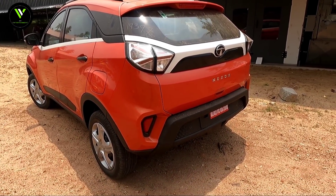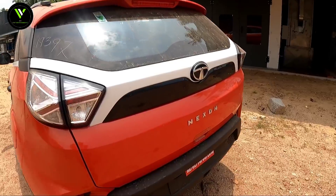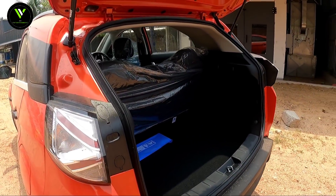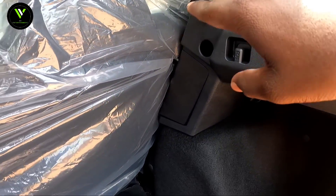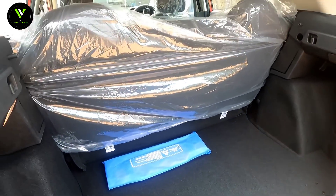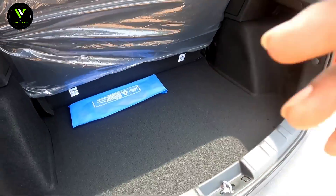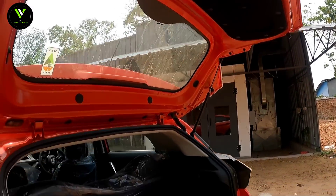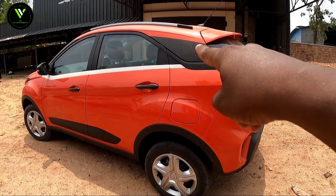This is the 50L boot space. There are parts of the parcel tray with some hooks here. There is good boot space. There is no 60-40 split seat. There is a spare tire. This is the insulation area with a black element.